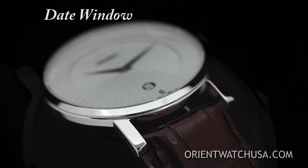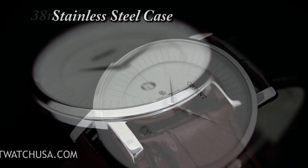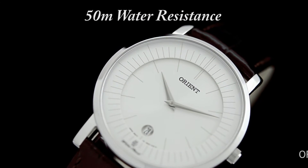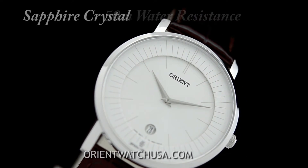The sleek white dial is housed in a traditional 38 millimeter stainless steel case with a 50 meter depth rating. Additionally, the dial is protected by a tough sapphire crystal.